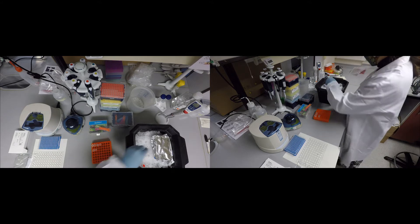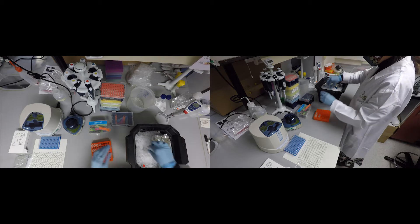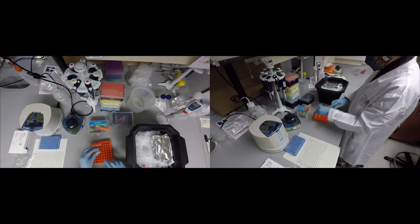Hello! In this video, I will show you how to prepare serial dilutions of the DNA standards and how to load your Qubit plate.